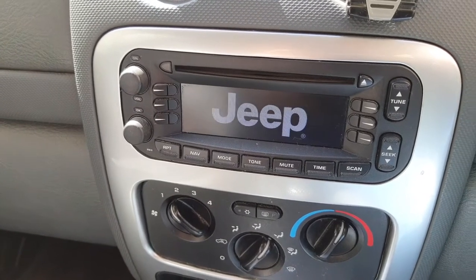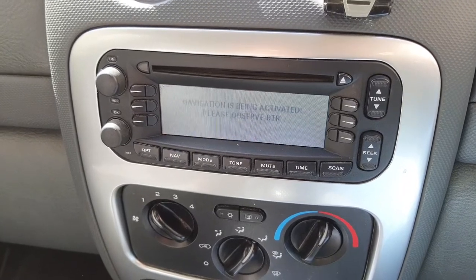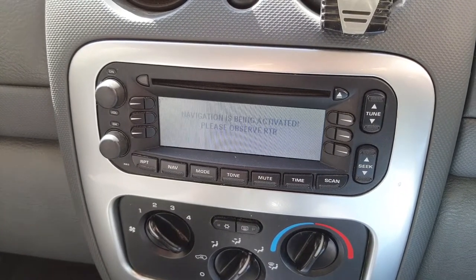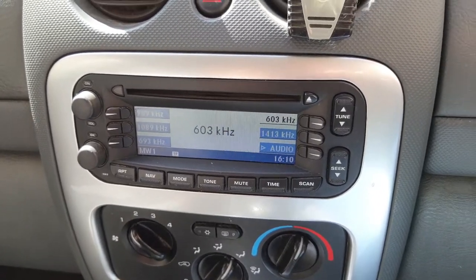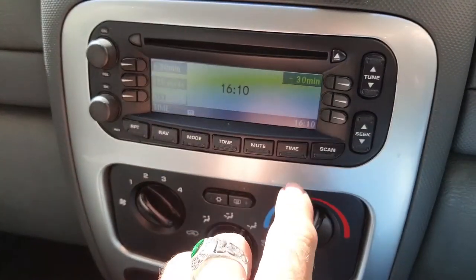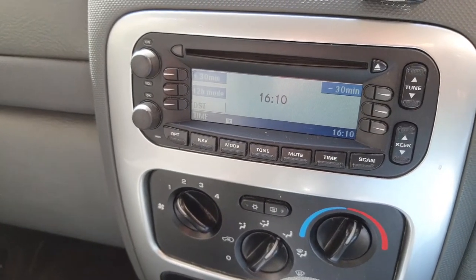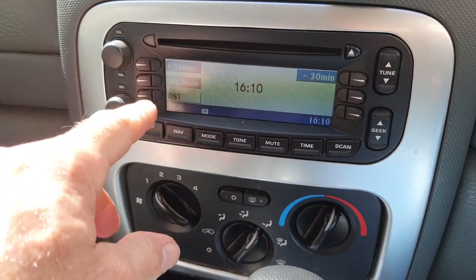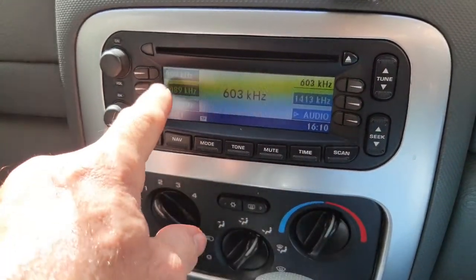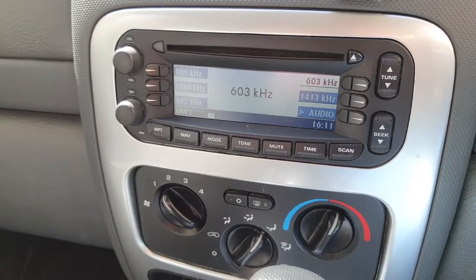Now when I turn it back on — with the lovely annoying beep — we should have the correct time. 16:10, there you go. So basically just make sure the ignition's on, push the time button, and you get your plus 30, minus 30, 12-hour, 24-hour mode, and that will set the clock for you.